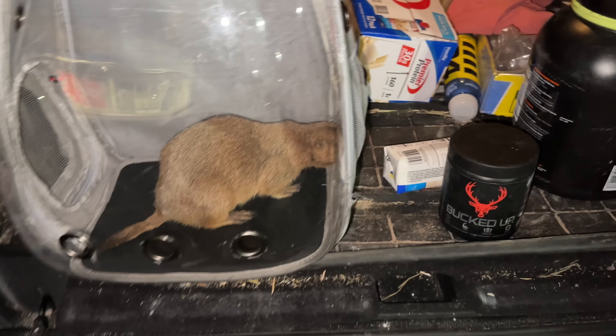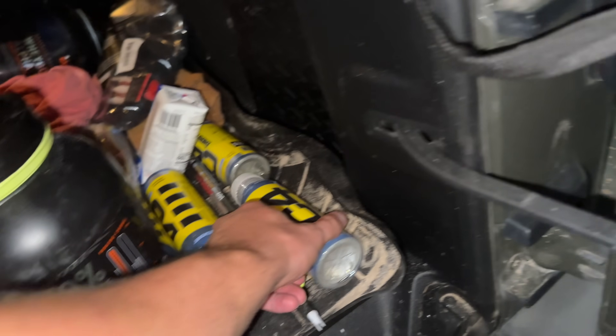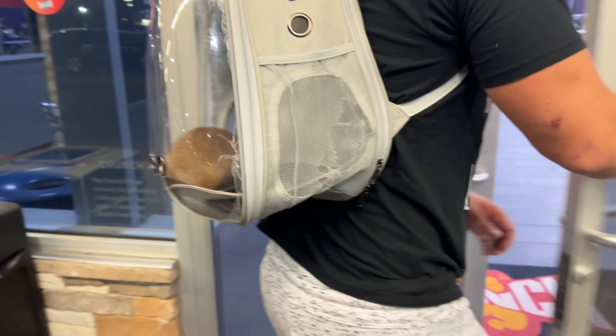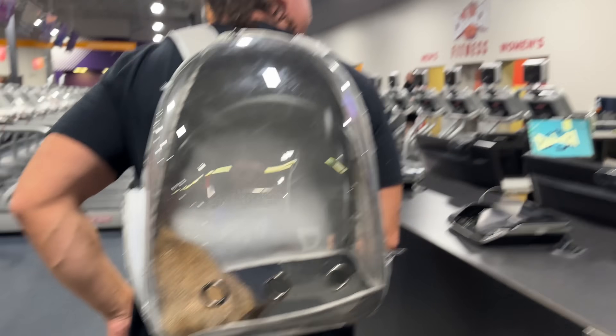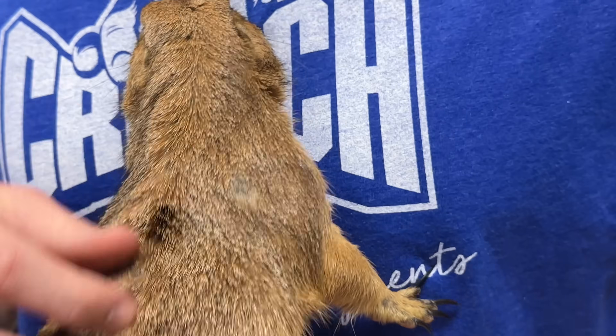I'm going to walk you through my routine. First things first, we need to get Big Ounce some pre-workout — I like to give this little guy two to three scoops to start out with, and then we'll go from there. Okay guys, now that we got him his pre-workout he's pretty hyped up. I'm going to take him in the bathroom and get him some real supplements — two tans, one for me and one for my friend. Okay, everyone loves Biggerton.